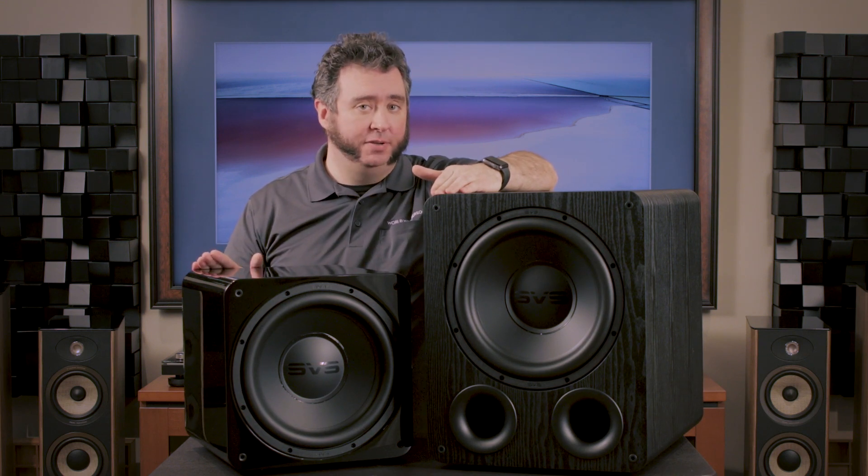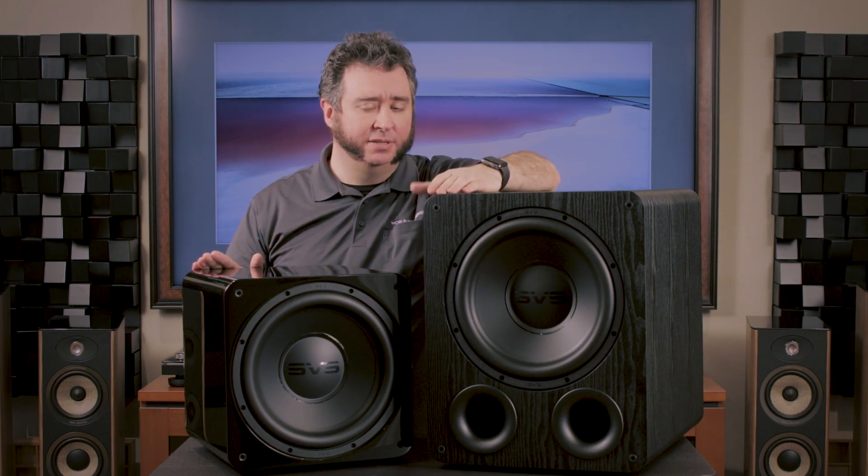The SB1000 Pro is their sealed cabinet unit — it's roughly a 13-inch cube, a little bit deeper and a little bit taller. It's small and compact, but it packs a big punch. It's meant to be their more musical, more exact subwoofer, so it has a really good transient response and a real dynamic range. When that bass note hits, it really hits when you want it to and it rolls off when you need it to.